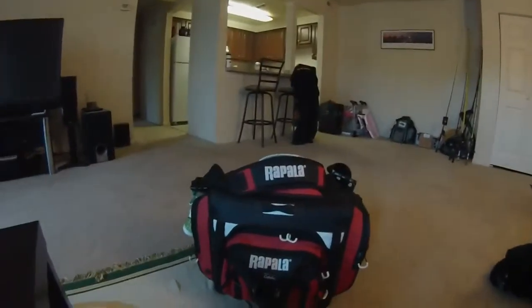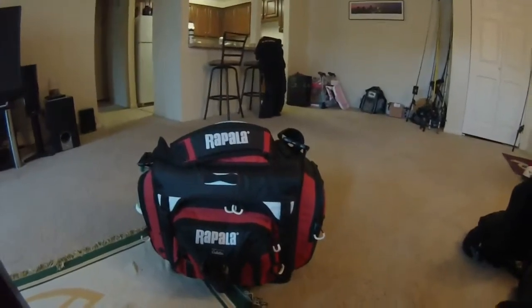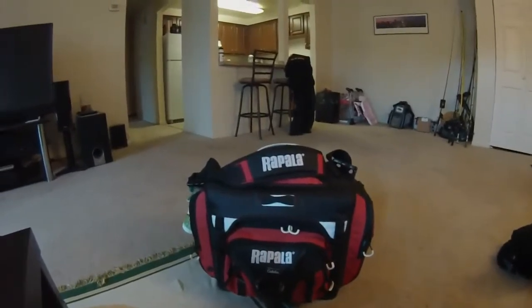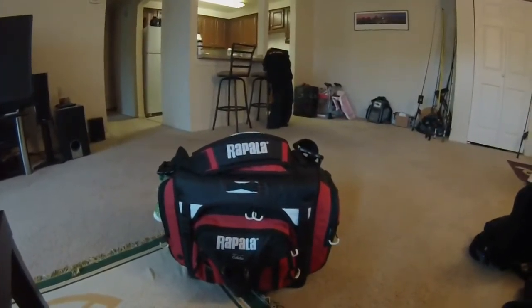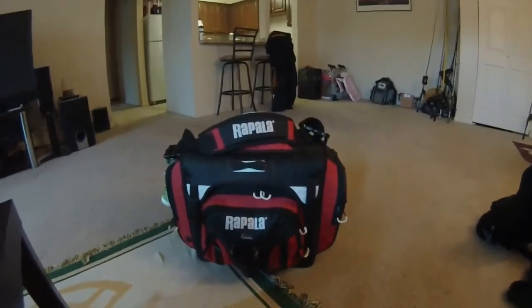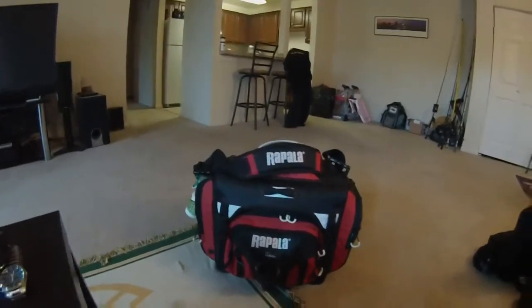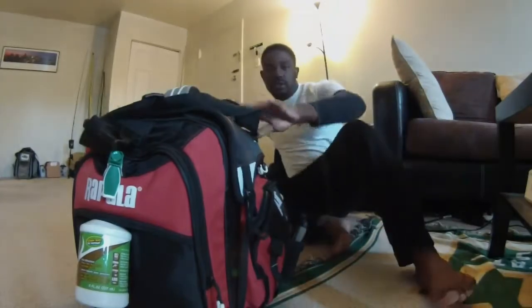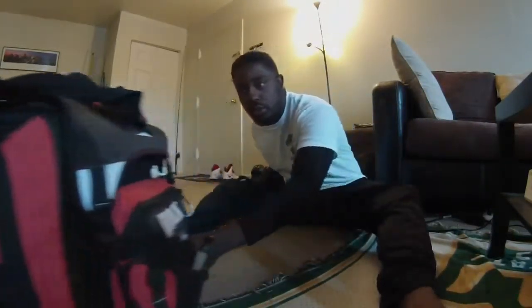Here is the bag — it's by Cabela's, very durable, very sturdy. It's actually bigger than I anticipated and I'm very happy with it. I'm very happy with the materials. Sometimes you get bags where the materials are cheap, just being honest with you, but with this particular bag it is outstanding.